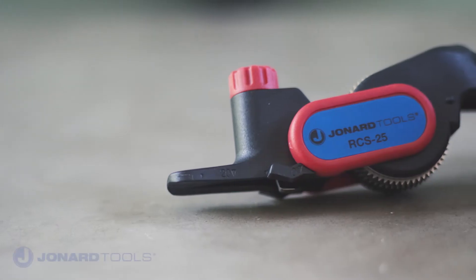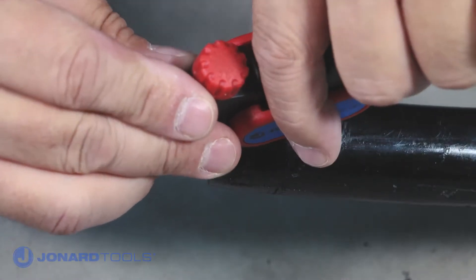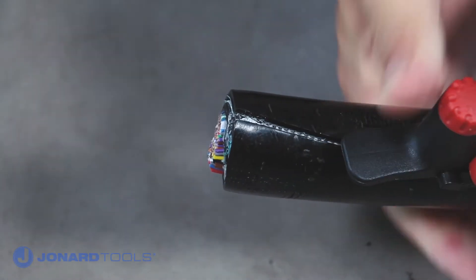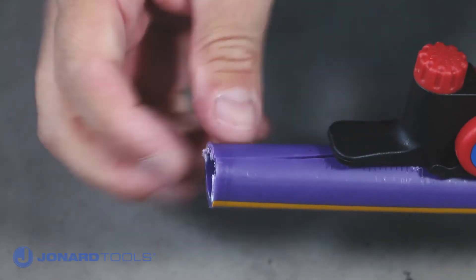The RCS25 Ratcheting Cable Slitter can be used to slit and ring cables. The tool is designed to perform end cuts or mid-span cuts on PVC, PE, rubber, and other cable jacket materials, and is designed to work on smaller cables as well as cables larger than 25 mm.